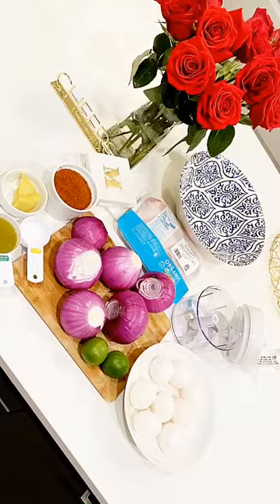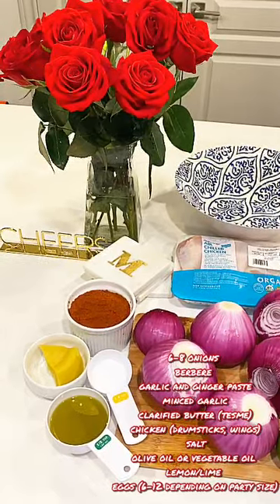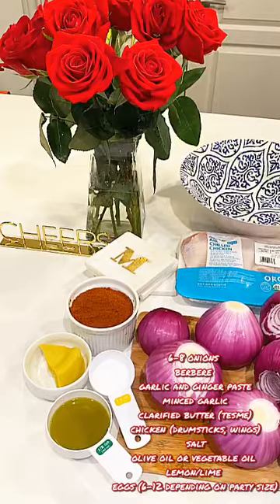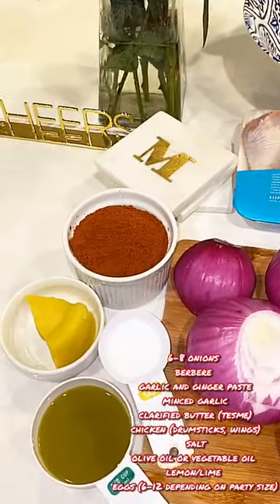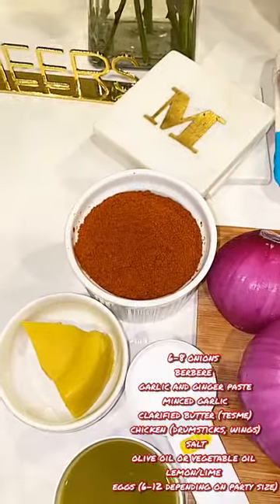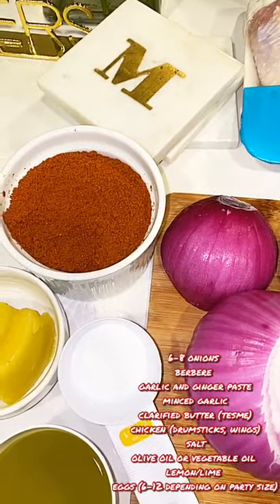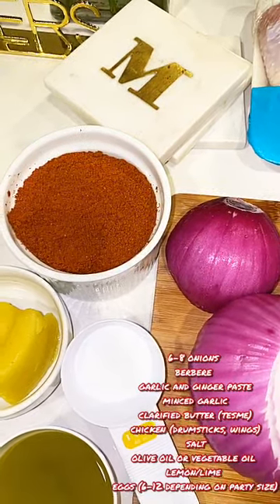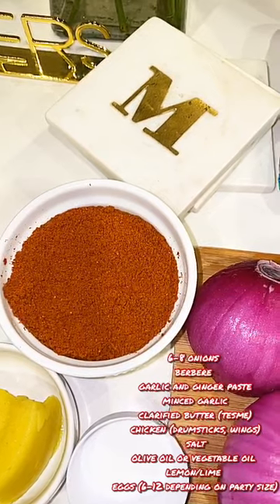Without further ado, let's get started on today's episode. Let's get into the ingredients you're going to need to make your delicious dorho. Now, this recipe has been passed down from my grandmother to my mother and now to me, and I am sure you all will enjoy it as well. To make your dorho today you will need half a cup of olive oil and two tablespoons of tesmi or cured butter. Another key ingredient is berbere — I have about half a cup of berbere here; you might want to add more or less depending on your preferred spice level.